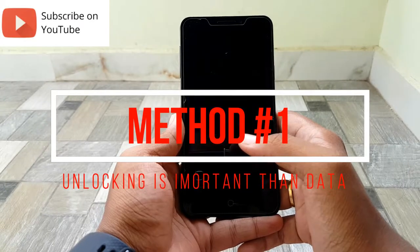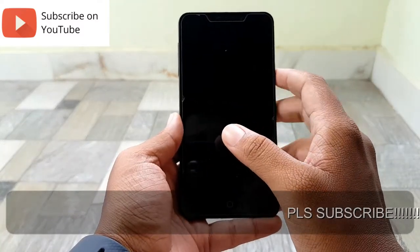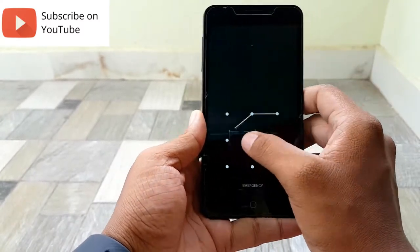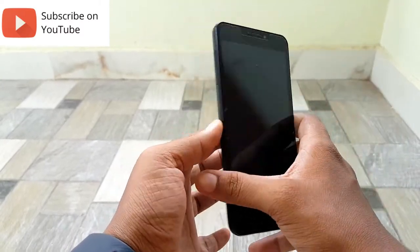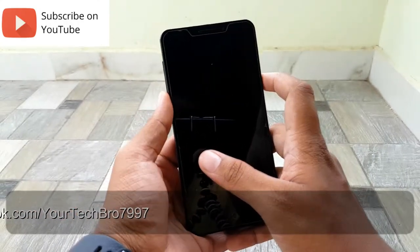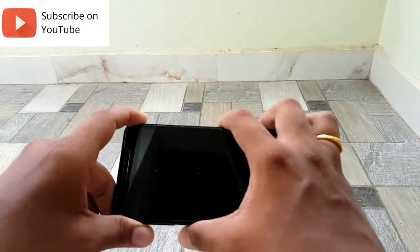Let's move on to Method Number One. This method is very simple. As you can see, I have a lock on this device — I have put up a pattern lock. I forgot the lock. How could you unlock this device? That is going to be Method Number One.